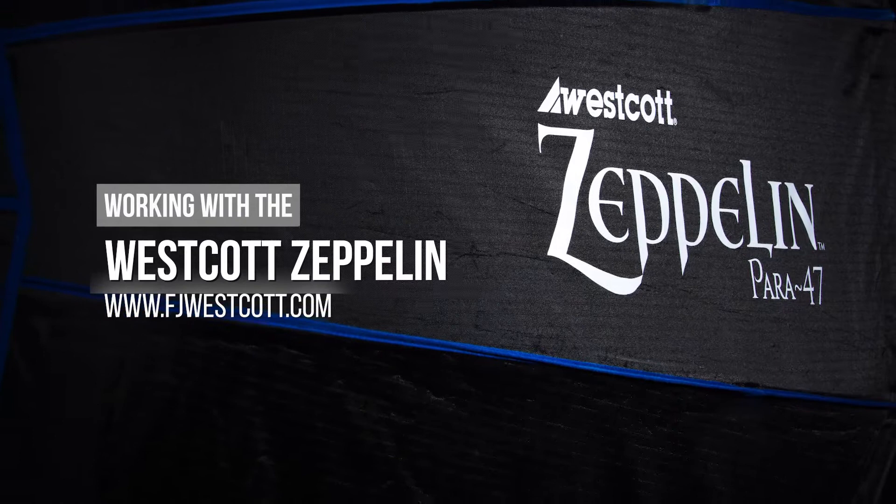Hello, I'm Scott Harvick, Phineas Banks photographer, and we're here in Perkwood Studios today to demonstrate the Westcott Zeppelin 47-inch parabolic modifier. And joining me today is Lindsey. Say hi, Lindsey. Hi.